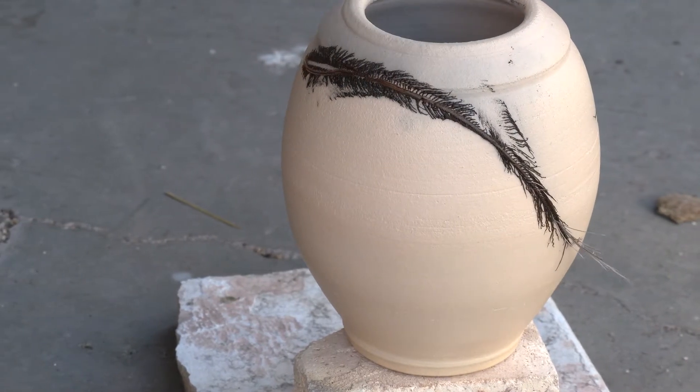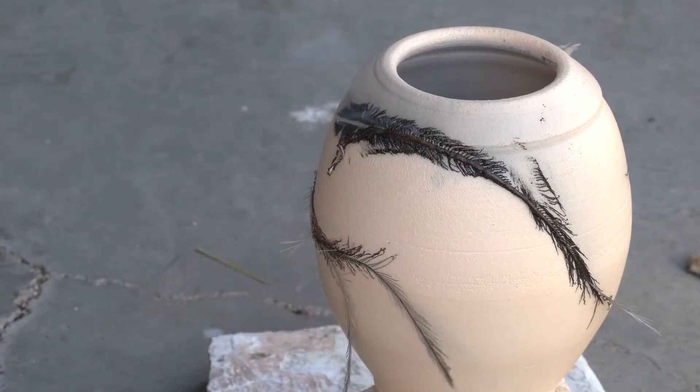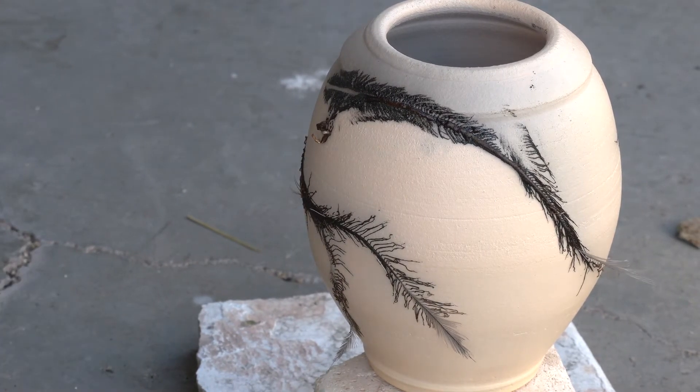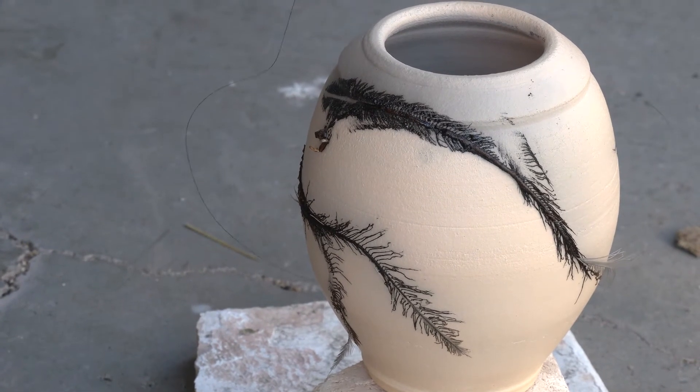I'm wearing the glove to protect me because the pot's still pretty hot. You can also use human hair — some people do — but I usually use the horsehair.